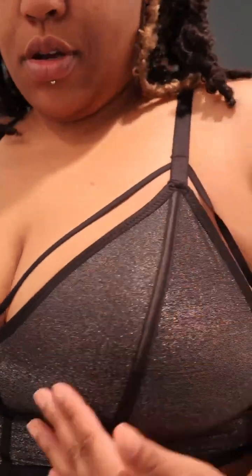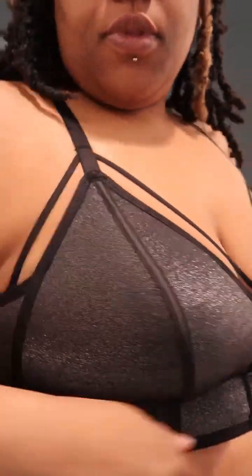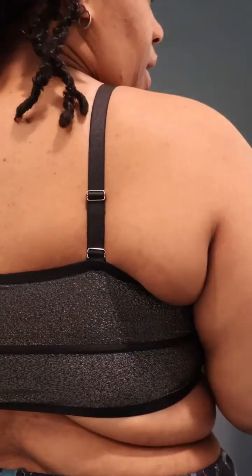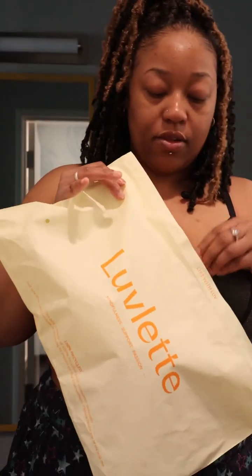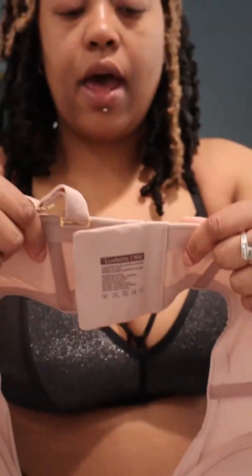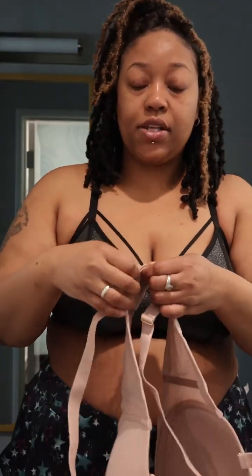You can remove the pads, of course. If y'all want a closer look — the back is very pretty. You can pull it up to make it tighter, pull it down to make it looser. Wow, I really love this one. Now, 90E — you'll have to learn your sizes. A 90E is a 40 double D.